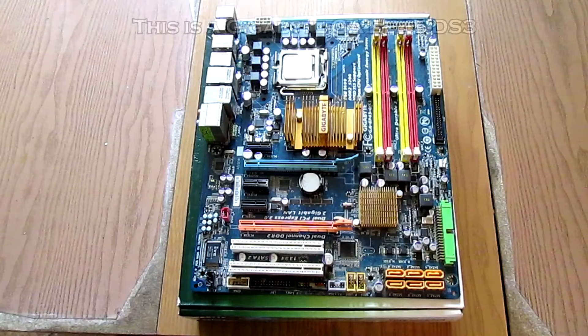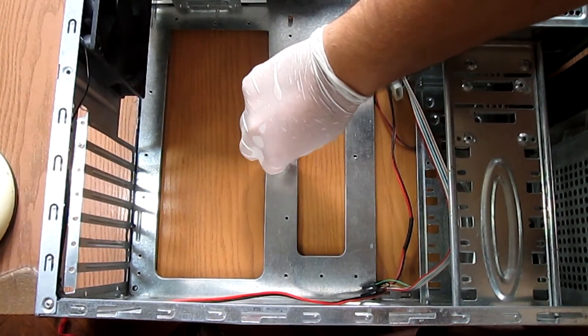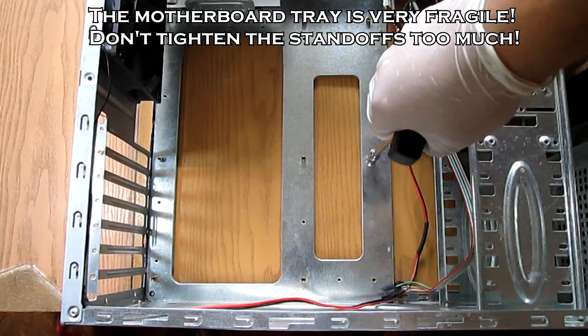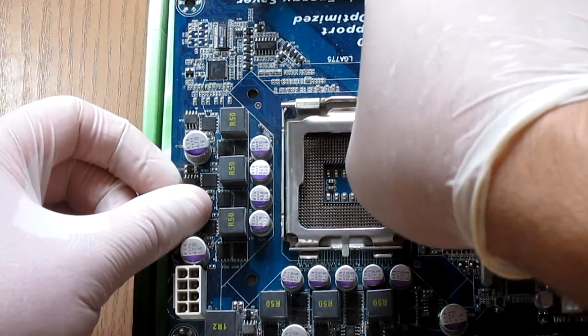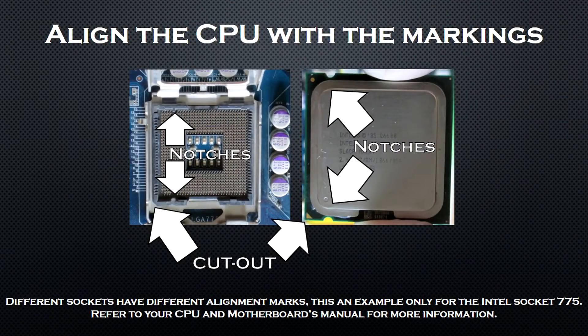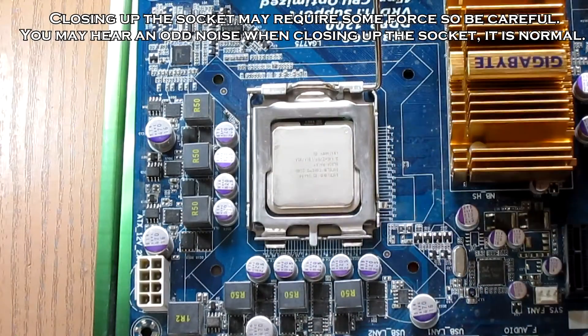My motherboard is a standard ATX one, so we'll need to mount 9 standoffs. After locating the position of the holes, mount the standoffs, then take the hexagon tool and very gently tighten them. Now let's mount the motherboard. Be sure to leave the plastic socket cover on. If you don't have the plastic cover, mount the CPU now — it fits in only one way. Release the arm on the side, open up the socket, align the CPU with the markings, and then mount it in place.